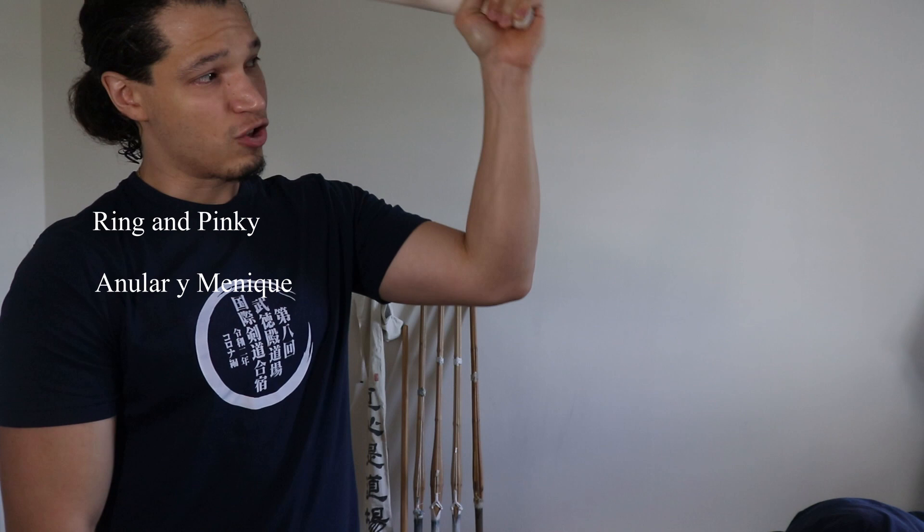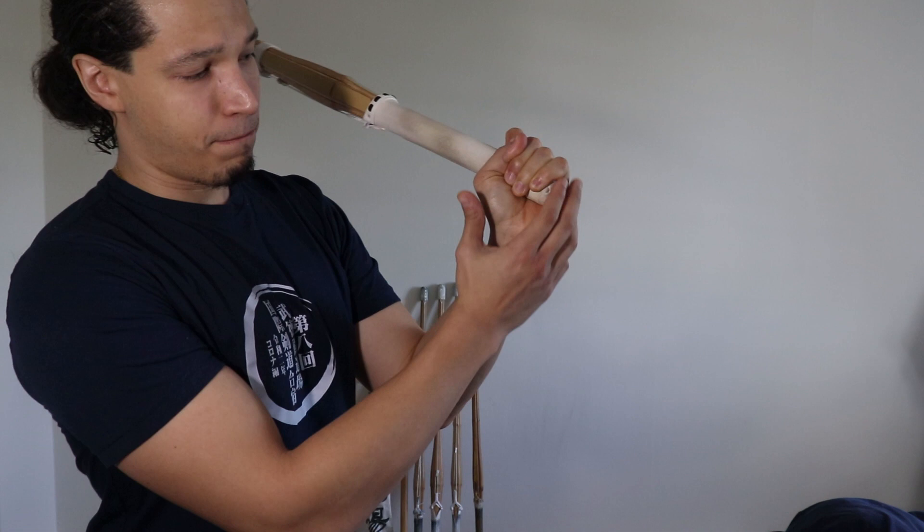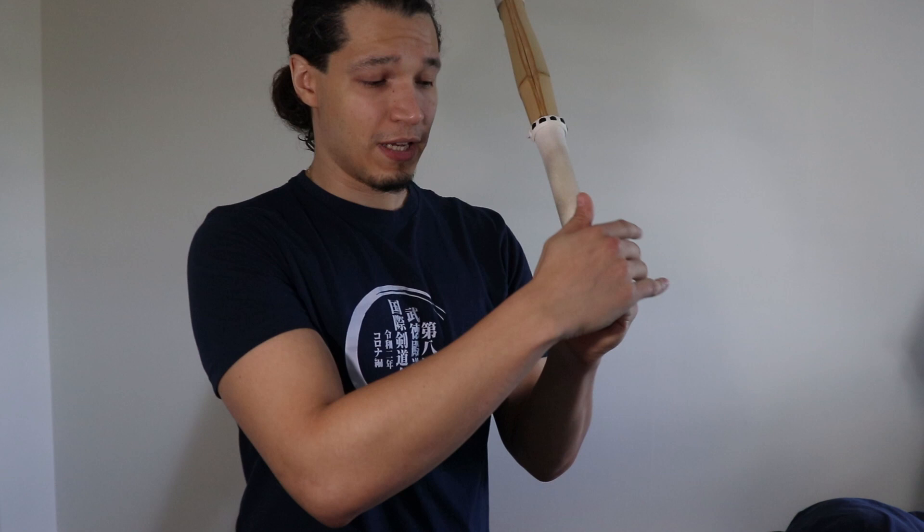When I swing my shinai, one thing I'm also doing is pulling the shinai with my left hand — but I'm going to talk about that specifically in another video. Just remember this: the bottom fingers are firm, and the top three fingers are relaxed on top of the shinai. They're not loose — they are relaxed on top of the shinai.